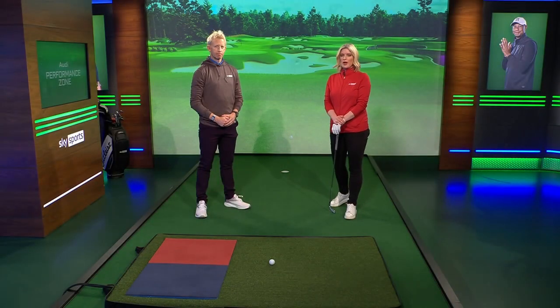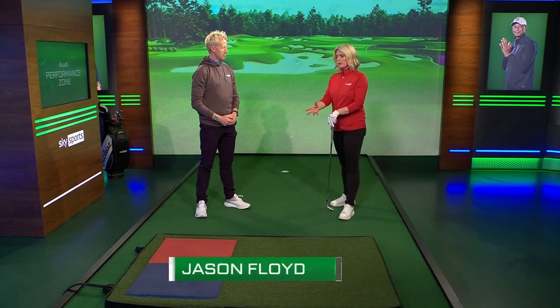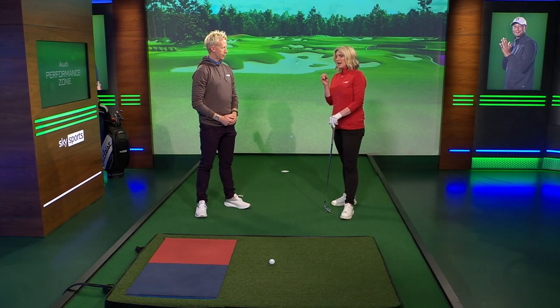Back to the Valspar in just a moment. We are here in the Audi Performance Zone alongside Jason Floyd, who's going to give me a golf lesson this evening. We're going to use the Force Plate technology and I definitely feel like I've been hitting it left and losing a bit of distance, so I'm hoping you can look at the technology and work out what I'm doing wrong.